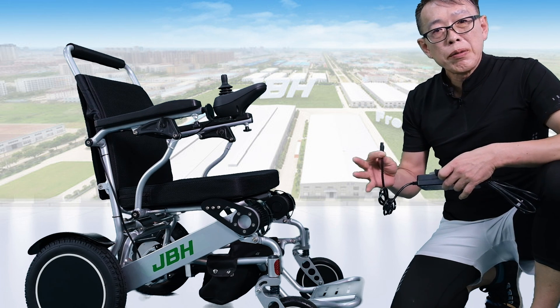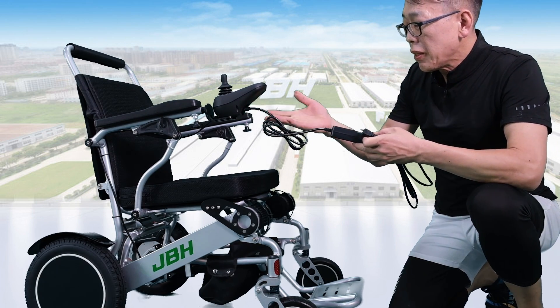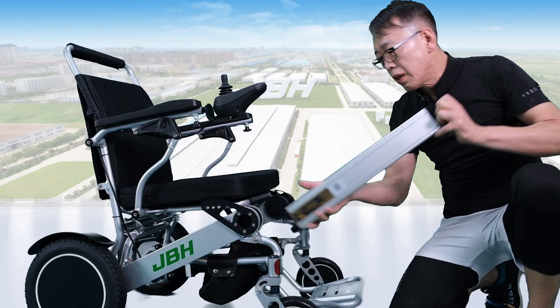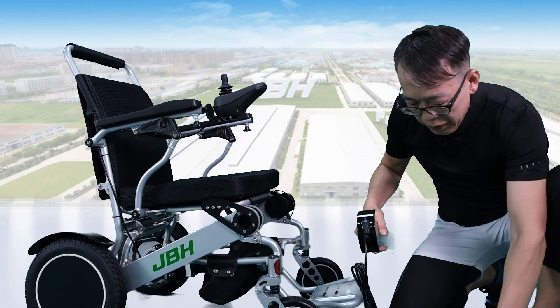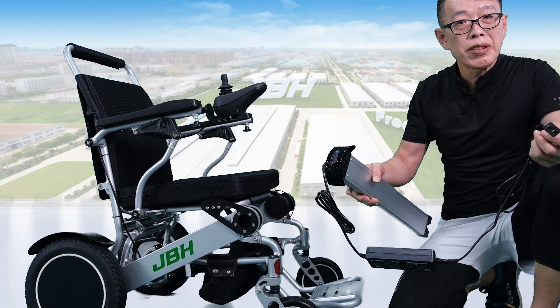There are two ways of charging the battery. One is to directly plug in here from the joystick — you can connect the power source. The other way is to take out the battery; we need to plug in here, and that allows you to take it away from the wheelchair for any convenient way of charging.